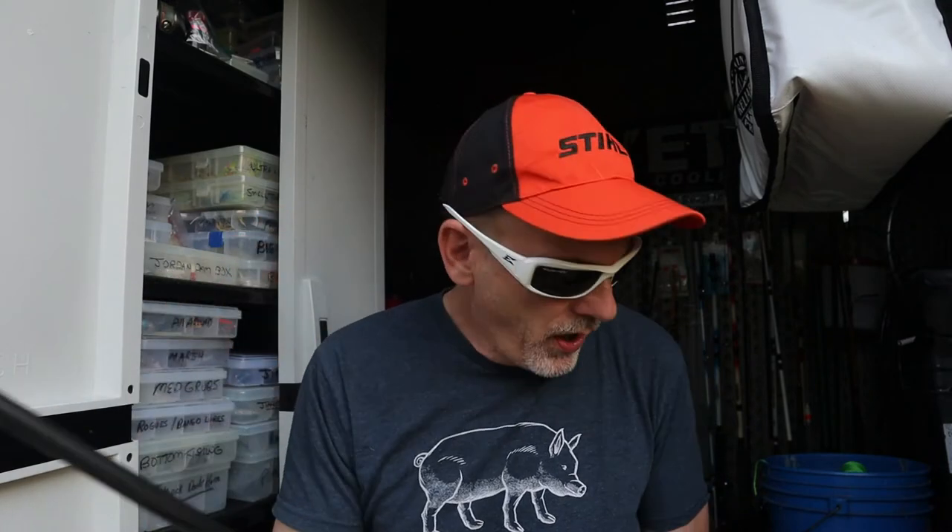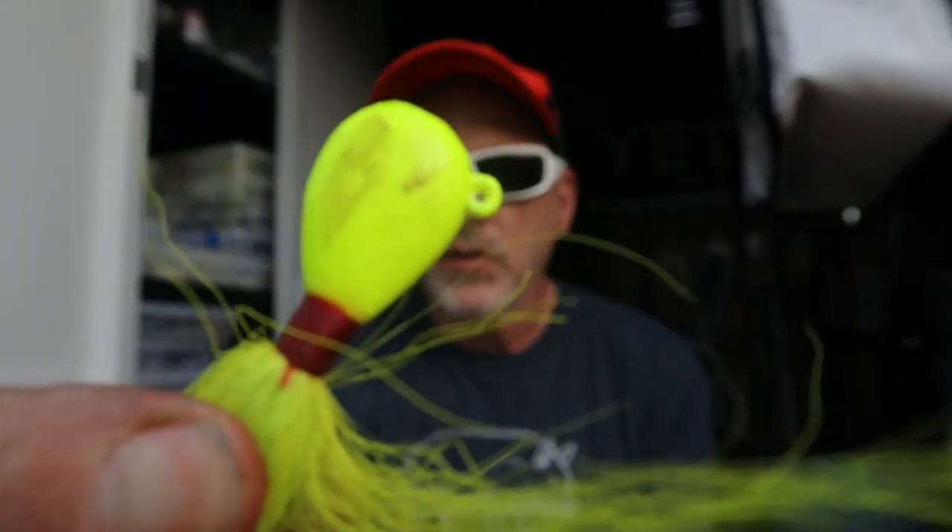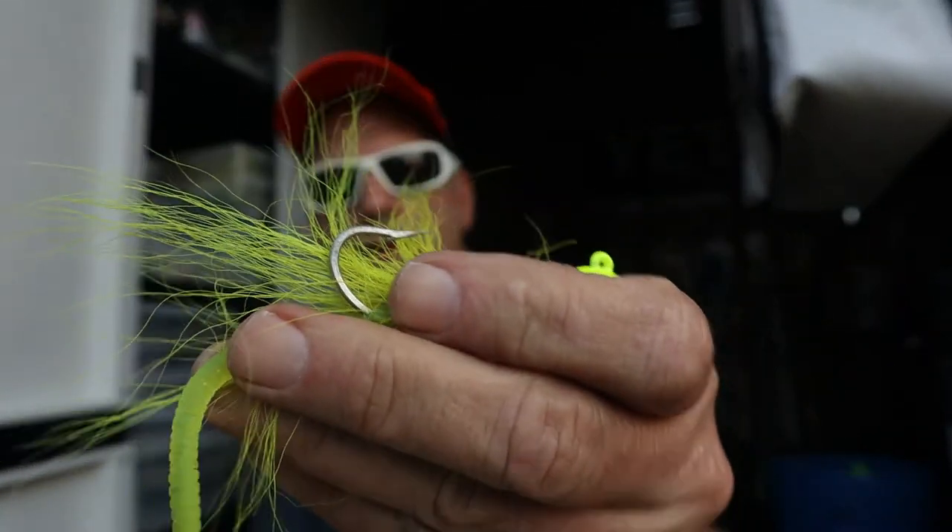I love this outfit. It also double duties — you can throw bucktails with it. This is a butter bean bucktail; the head is shaped like a butter bean. Stripers love these in chartreuse and white — it's got bucktail and a little worm trailer. This rod will throw these well.